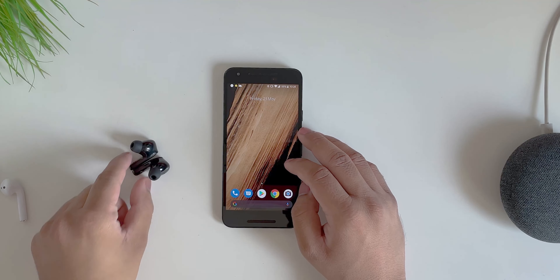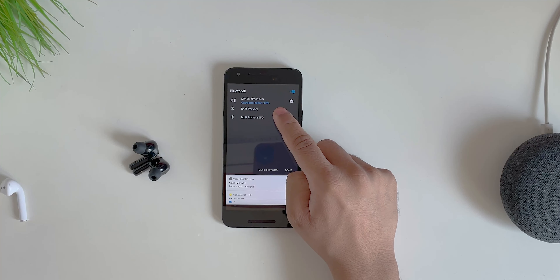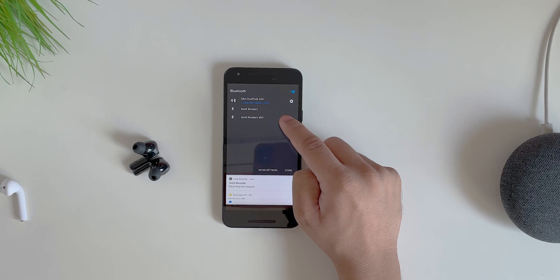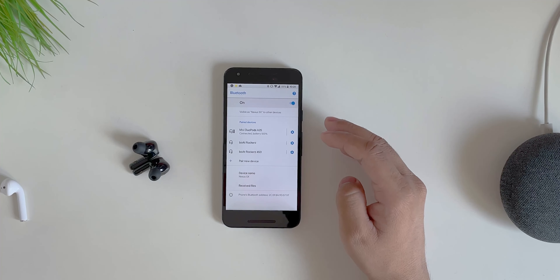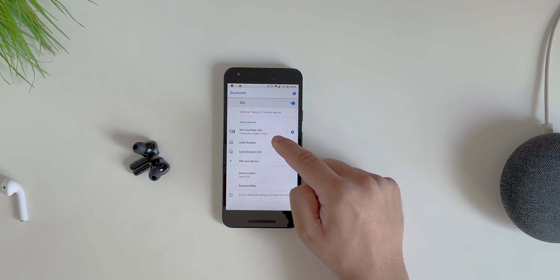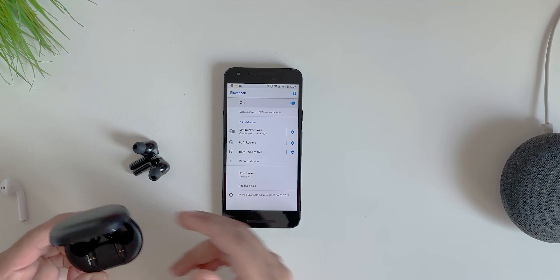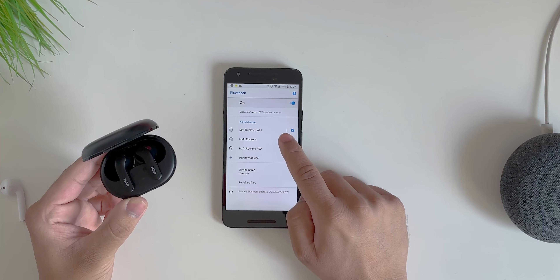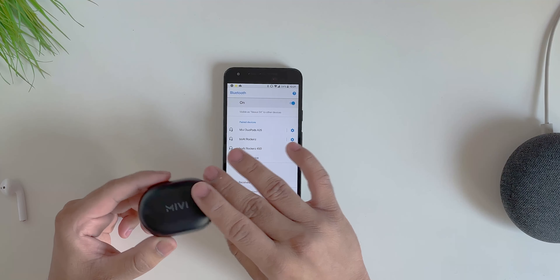Taking the earphones off — one useful thing: in the Bluetooth settings you can see the battery level of the Duopods. You can also go into more settings to see the connected battery. When you're done listening, just put the earphones in the case and they automatically disconnect and start charging themselves. No manual action needed.